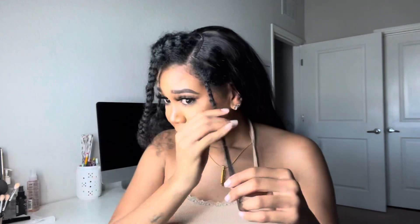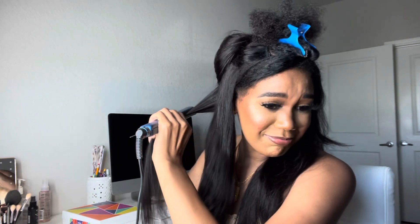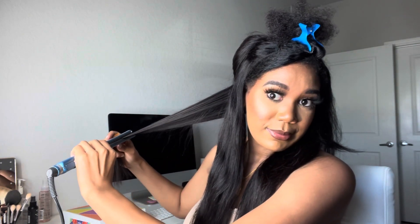Now what we're going to do is just unbraid our hair and go from there. The hair is a little bit on the natural wavy side, so I'm going to straighten it before I blend my natural hair in — and then we will be right back. I just want to show you guys: wow, this hair is so soft, I love it. I just want to show you how bone straight the hair could get. Wow, it's so soft!